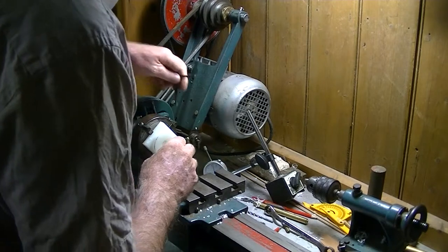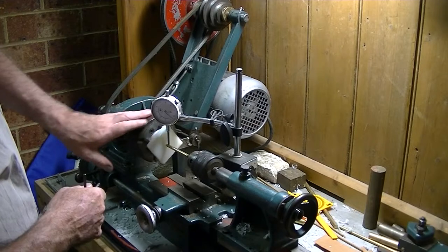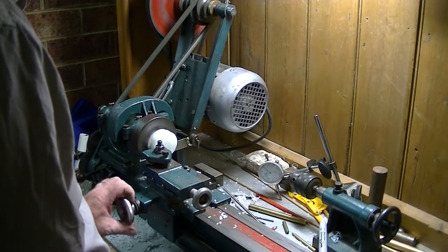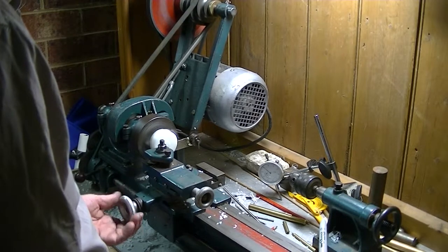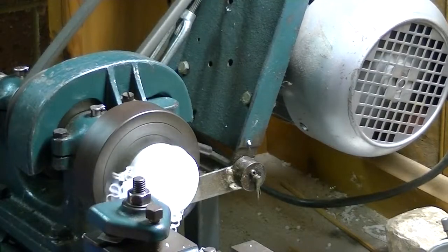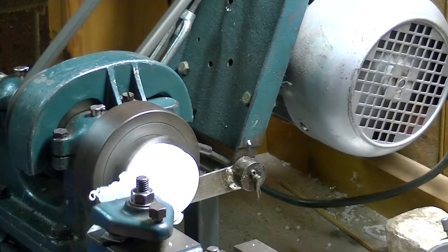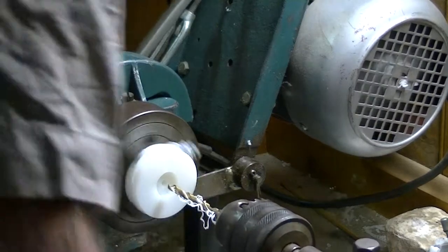Taking it out of the vise, reversing it just as discussed, and centering it up around the hole drilled through the middle. Now machining the front because it was too thick in total. Once done, it's all been rebated and is around about the right shape.